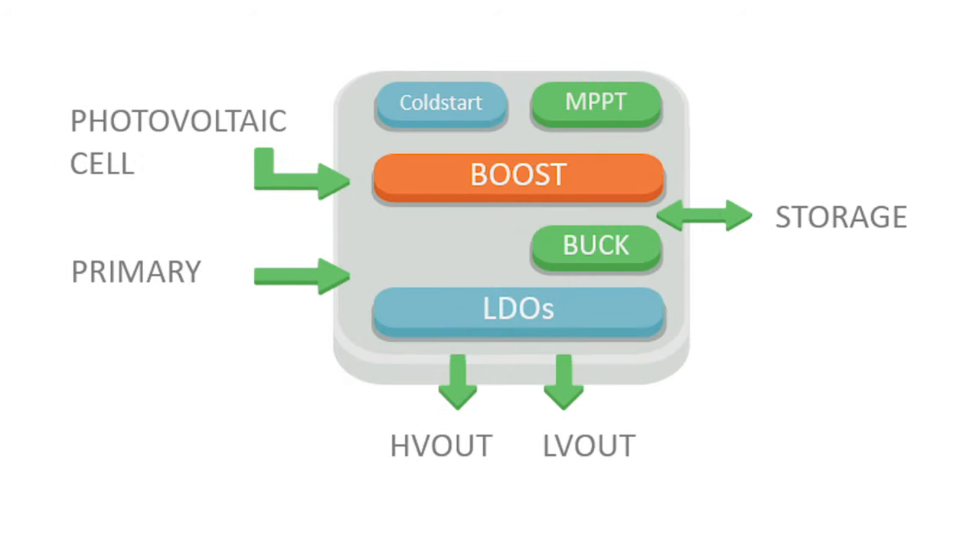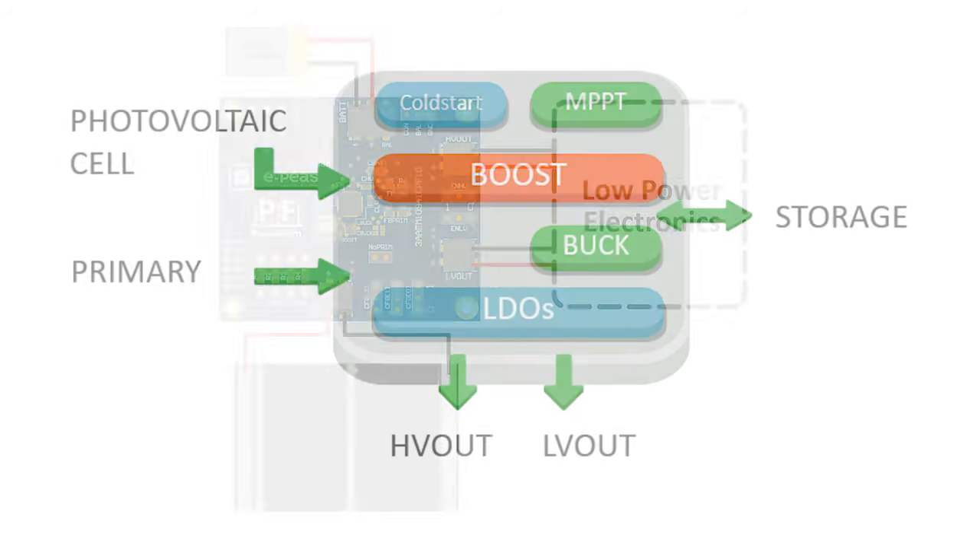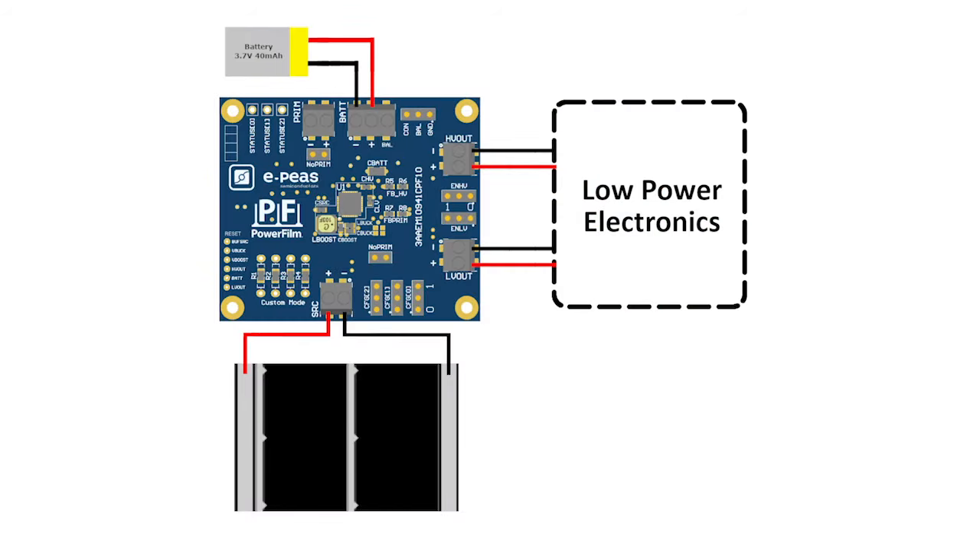But outside of the panels, this kit also features new energy harvesting circuitry from EPS. The EPS AEM 10941 chip is capable of extracting DC power from up to seven solar panels at a time and delivering it to a storage element like the kit's 60 milliamp-hour rechargeable LiPo battery. The AEM 10941 features an ultra-low power cold start of 3 microwatts at 380 millivolts to ensure as little energy as possible is wasted, and it also integrates multiple low dropout regulators.